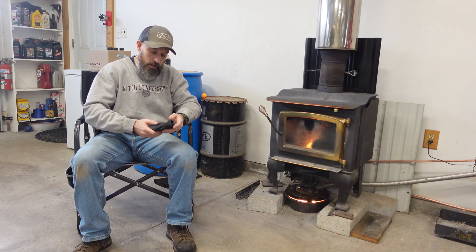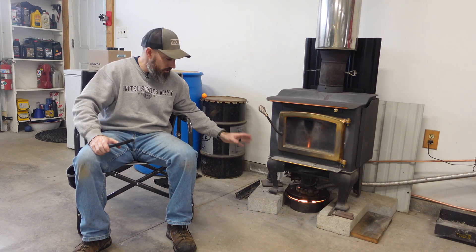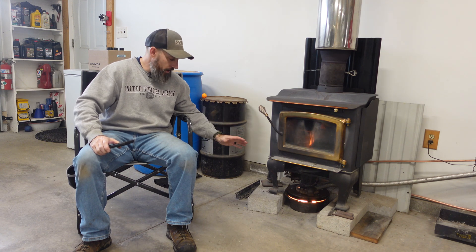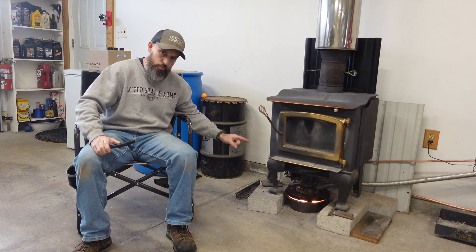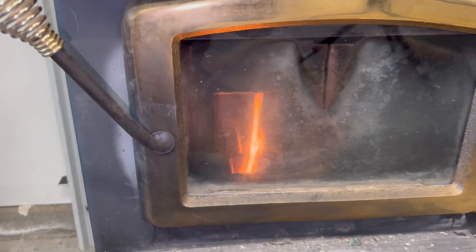I'm going to show you up close and personal what happens. If you didn't see any of my other videos on this used oil burner, I have videos from start to finish. I have a video on exactly how I built this. The first couple videos had no welding at all involved in making this used oil burner. Let me just show you what it's looking like.